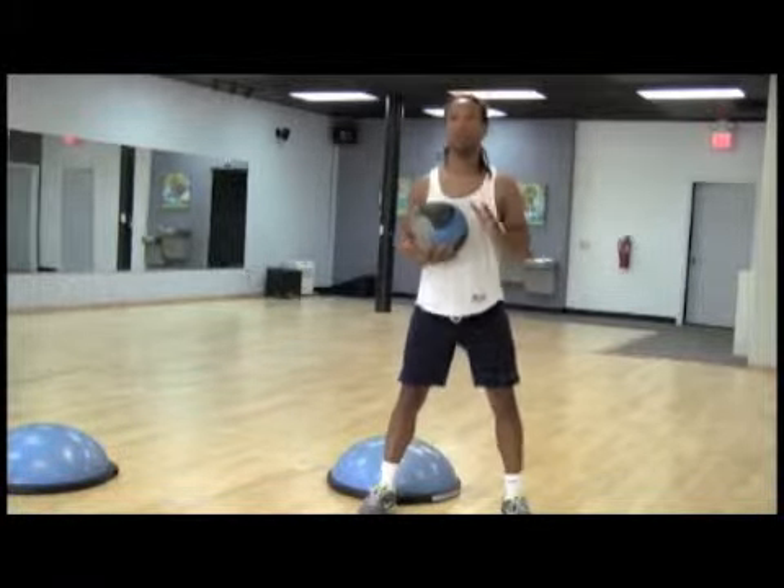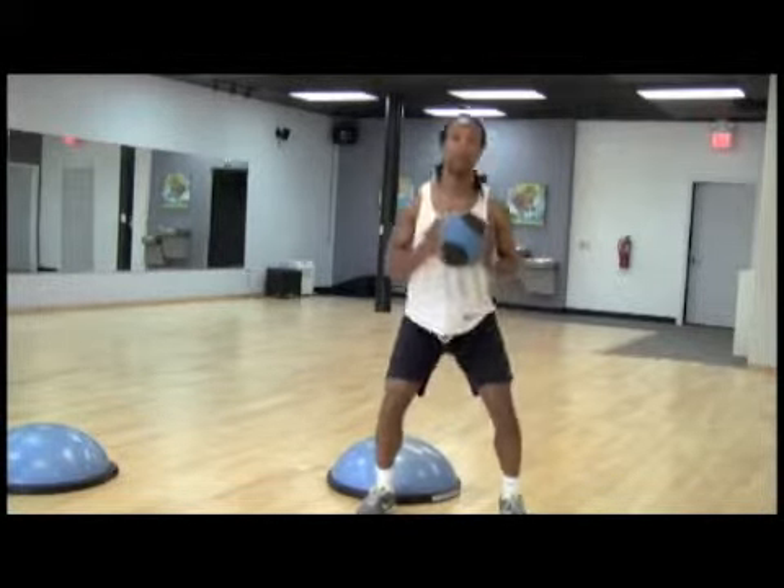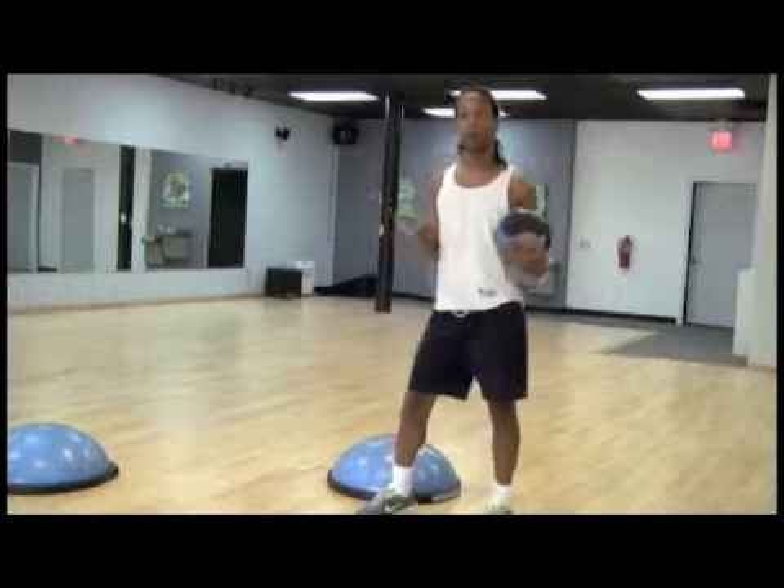We may add a little movement once it gets past the point of doing it correctly. We'll do a slight hop, bringing it back down to the squatting position. That can be considered a basic exercise for our beginner level.